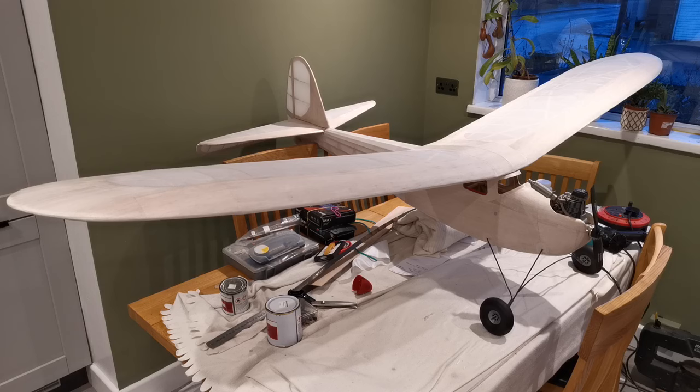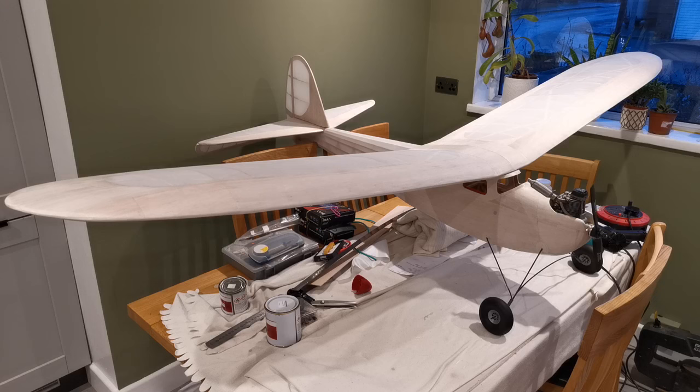Welcome back to the building of the Bend Buckle Falcon. As you can see, the covering is now completed. I have a blank canvas ready for a design to bring it to life, so the next few videos will be about that process and how I'm going to go about it.